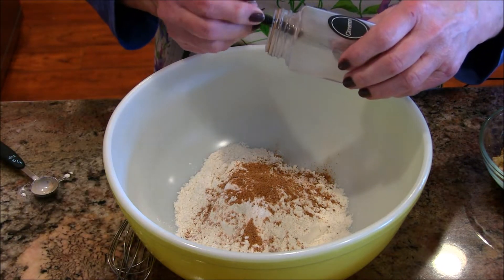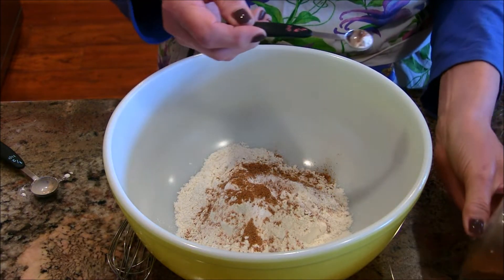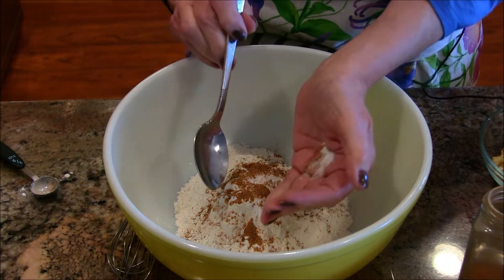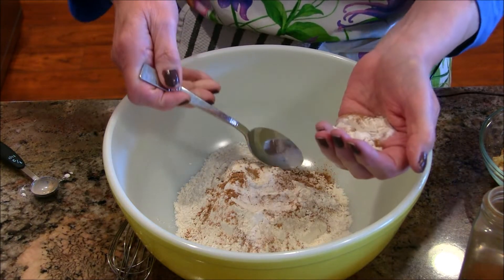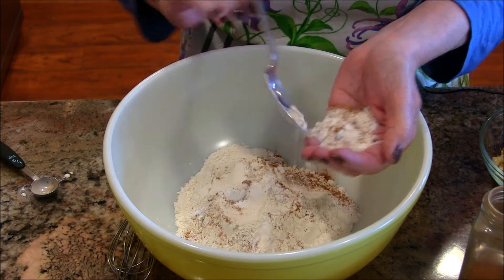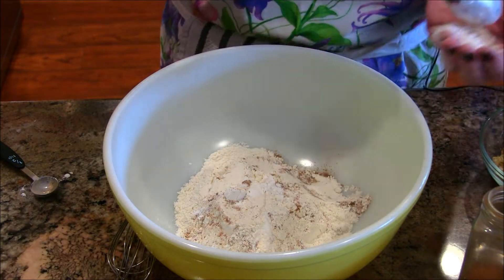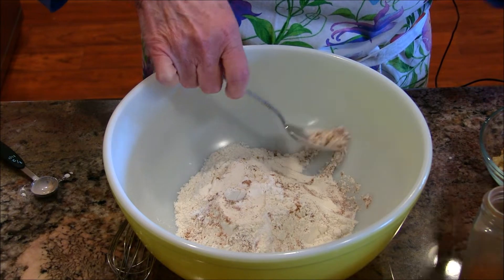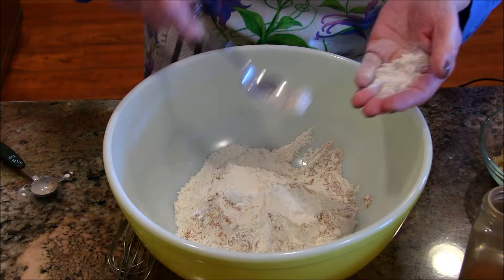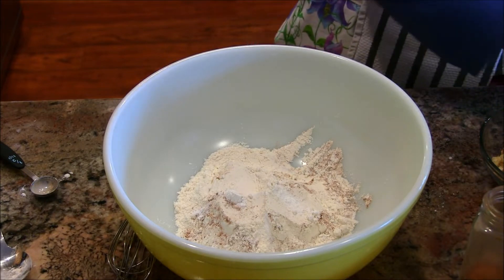I made a terrible mistake — that is nutmeg! Oh my gosh. If you're not watching what you're doing you can get into lots of trouble. You don't want that much nutmeg. This is what happens when you cook — you make mistakes and you fix them. Julia Child was really good at that. I'm going to start over, get my flour back in the bowl.